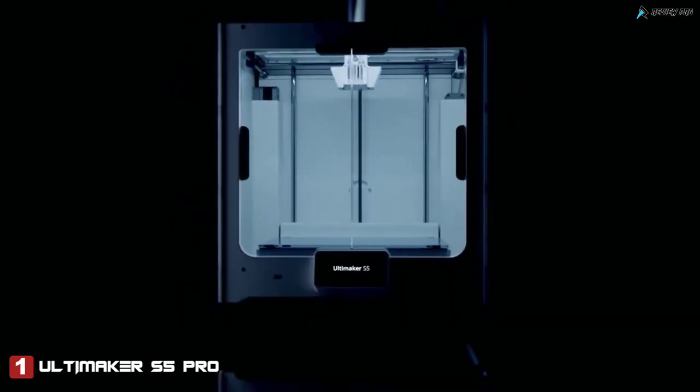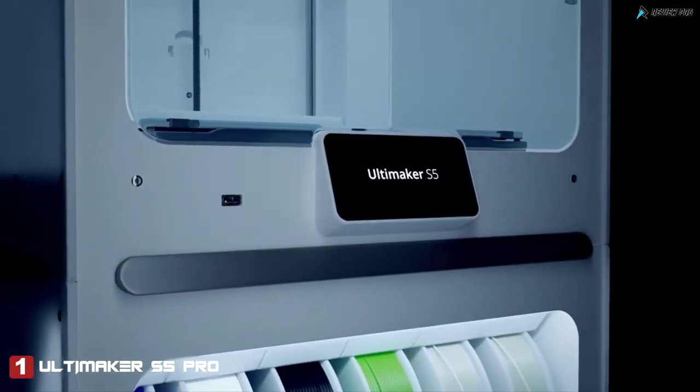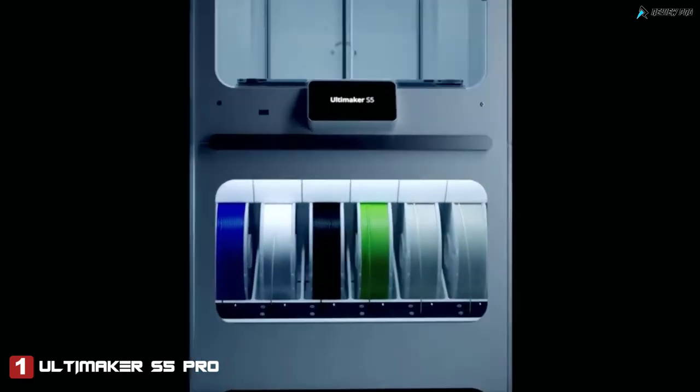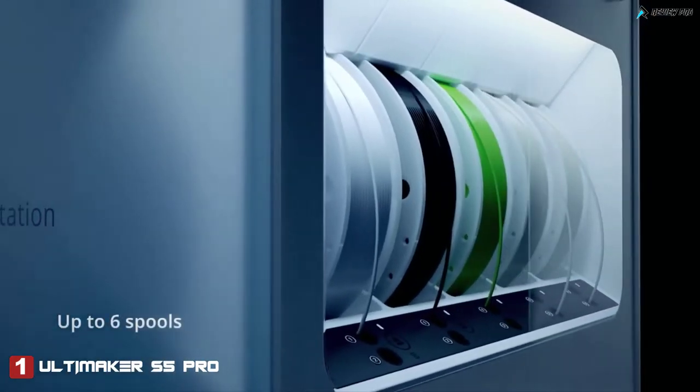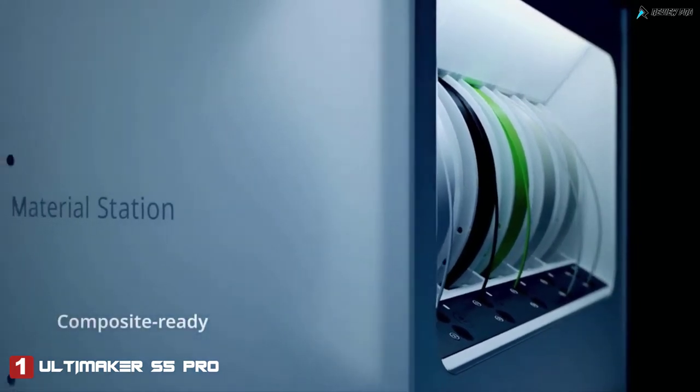This stands securely on the material station, the first of its kind in the world. A humidity controlled enclosure enables continuous single or dual extrusion, housing up to 4.5 kilograms of any filament, including glass or carbon fiber composites.